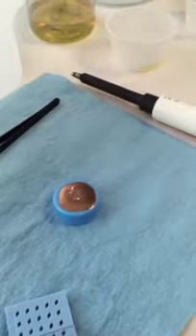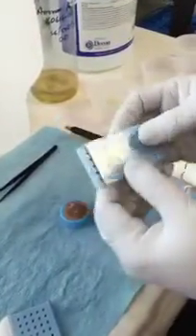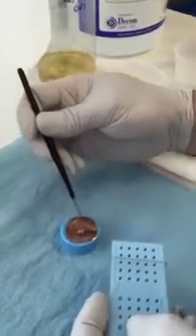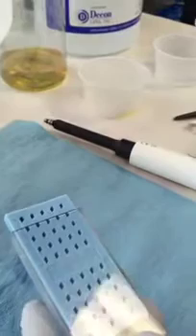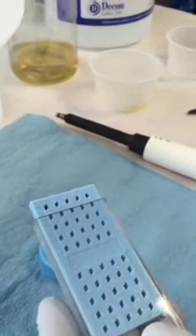Once this is done and the liquid has reduced by 50% in volume, take an empty holder and lift the grid off the copper. Place it inside the holder, then place the whole thing inside a vacuum desiccator to make sure there's no liquid remaining before imaging on the TEM.